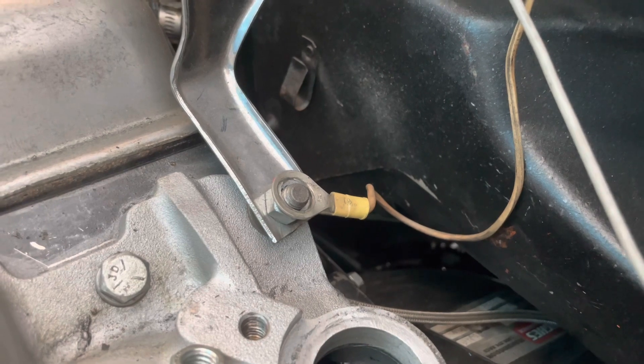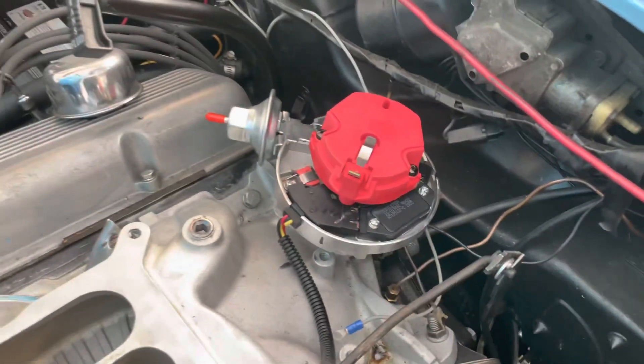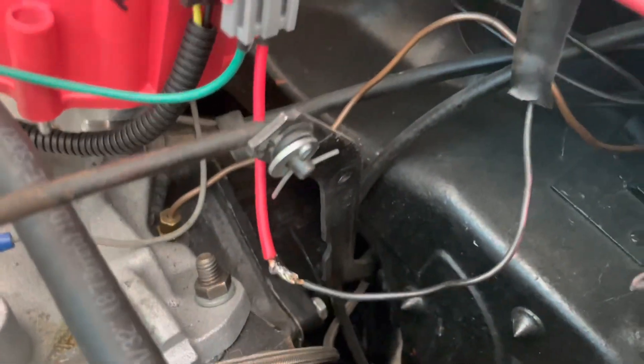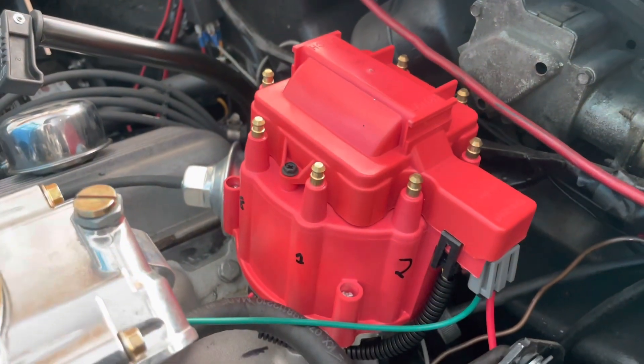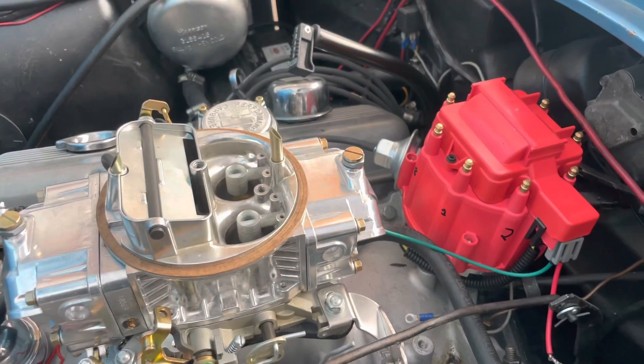Did you get a bigger ring terminal? Jesus Christ. Your distributor popped right in. Got our positive to our coil, just gonna get a little heat shrink. I'm gonna run our plug wires and then we can try this baby out.